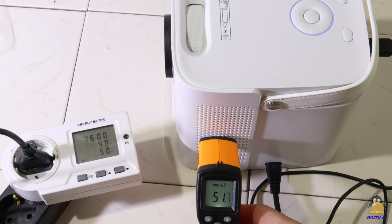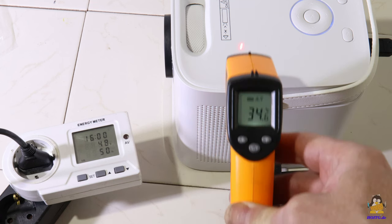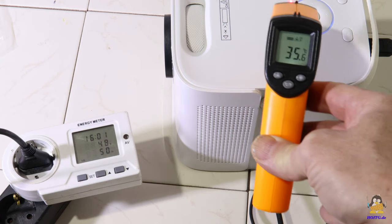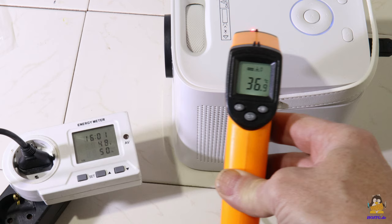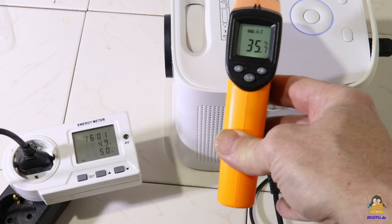During operation, around 48W of electrical power is consumed. The projector heats up to a little more than 50 degrees Celsius at the hottest point — the outlet of the cooling air. The rest of the case is significantly cooler at less than 40 degrees Celsius.